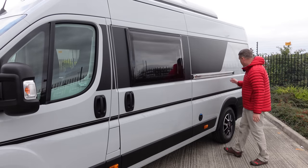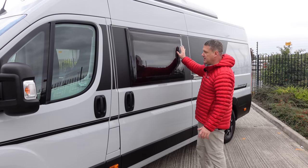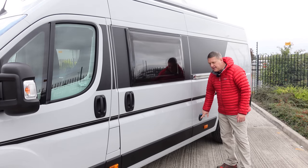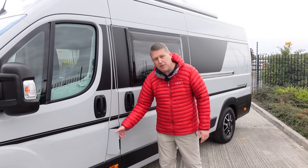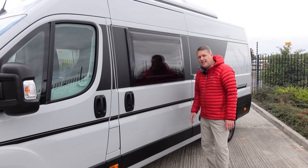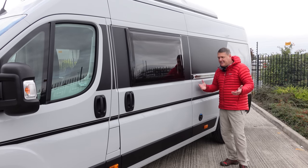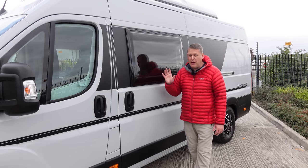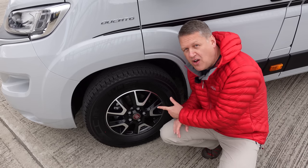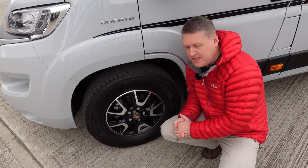Moving to the passenger side, there are no windows on the back here - I'll show you why when we go inside. You've got the window in the sliding door, similar to a normal van. On this side you've got your water inlet for fresh water, your fuel flap, and AdBlue. Something else missing compared to older vans is there are no fridge vents, because this van has the new latest 12-volt fridge inside. This van is fitted with alloy wheels, though these are an option - I'll go through pricing and standard spec towards the end of the video.